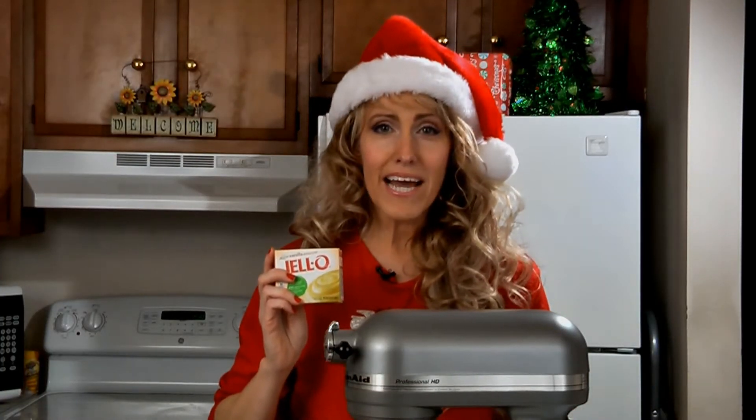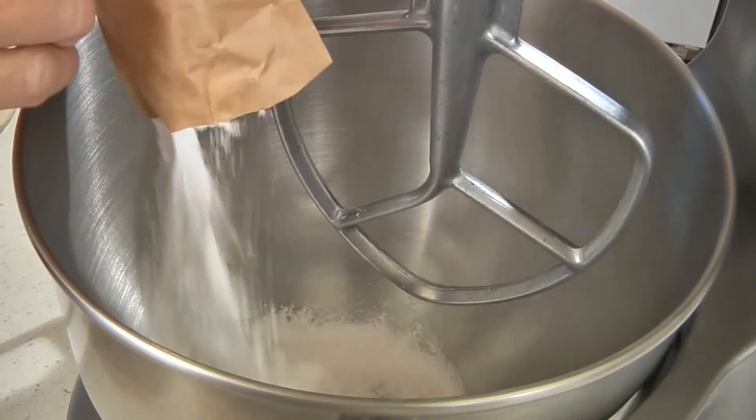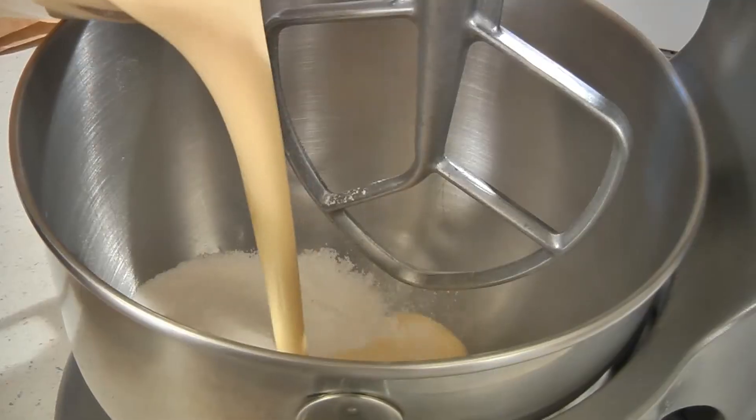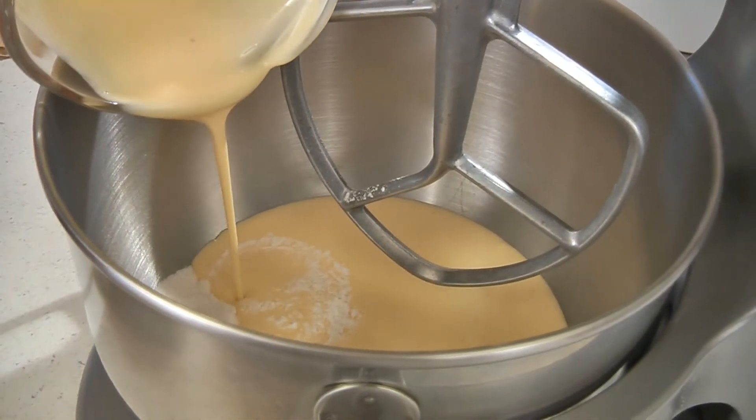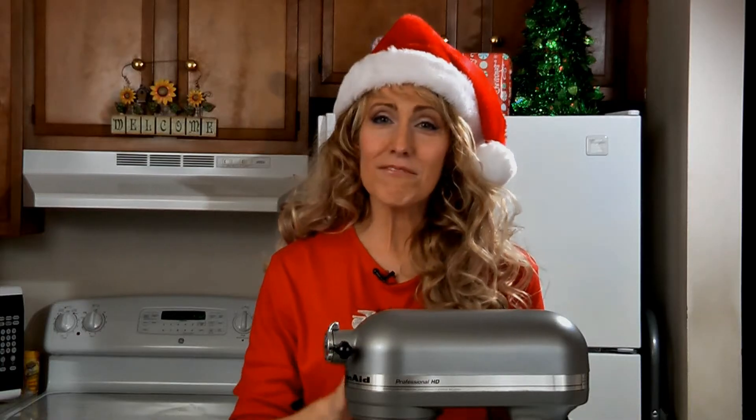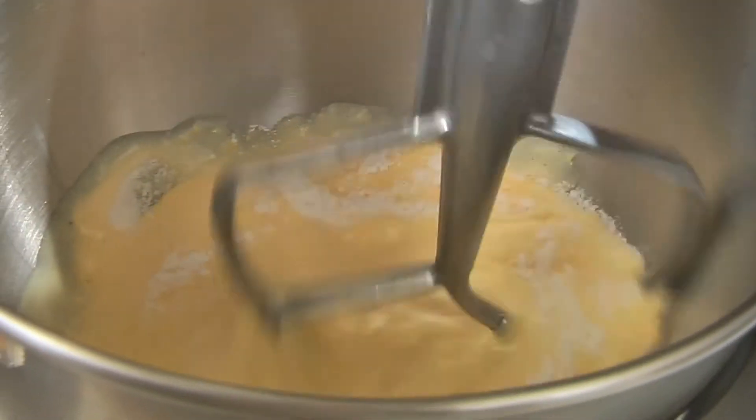In a mixing bowl, add one 3.4 ounce package of instant vanilla pudding and two cups of eggnog. If you like, you can also add a half a teaspoon of rum extract or a tablespoon of rum. Now mix this together for a couple of minutes until it's well combined.